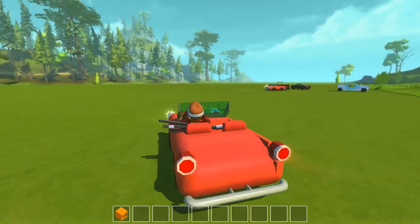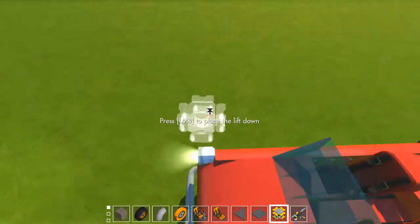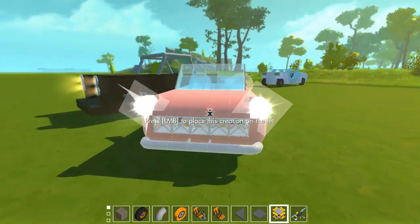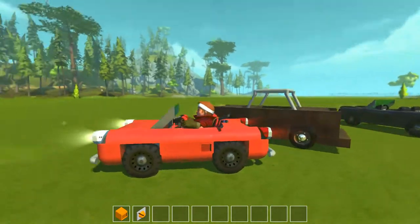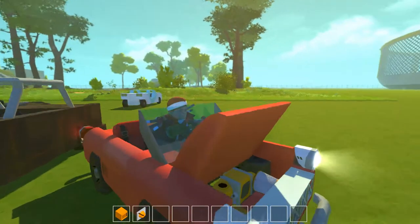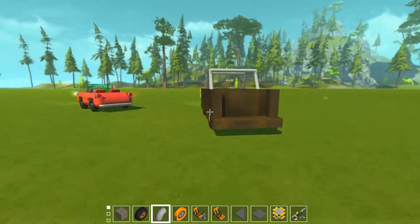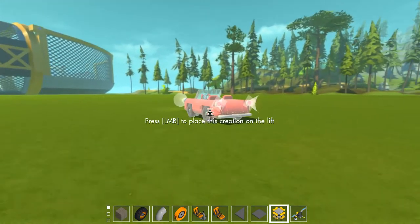But it works - it can go forward and backwards. This one does not have a detailed engine in it. This one is the first one that I made, and also the first one in the series that I might put out - cars that have engines. So now I'm going to show you how to make these small cars.